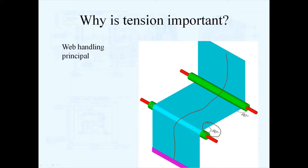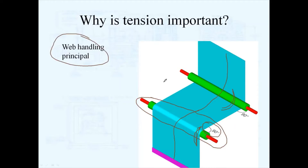However, the web handling principle does not apply if you lose traction with these rollers. If the web literally slides around the circumference instead of being in traction with the rollers, you can then get some web tracking issues — the web may slide side to side and the web handling principle does not apply. So it's important to control web tension just to have the web handling principle apply in your process.